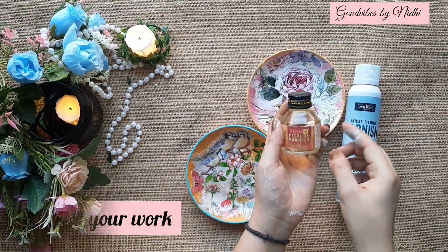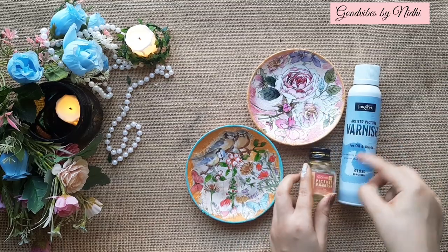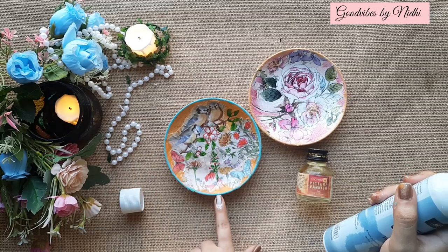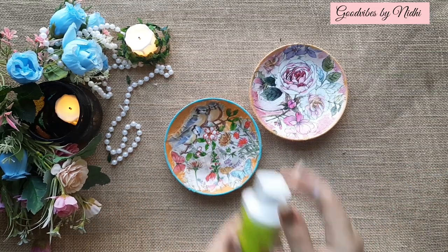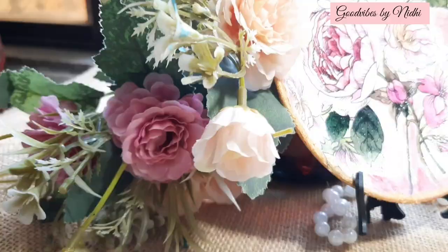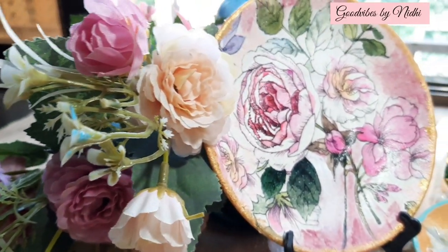To seal these, I am going to use these varnishes. Make sure your project is completely dry before this step. If you don't have varnish, you can even use two to three coats of mod podge glue. Look how pretty they have turned out at the end!